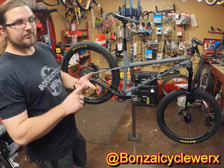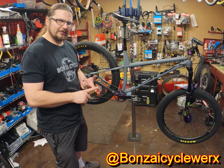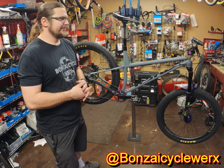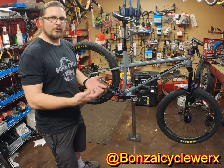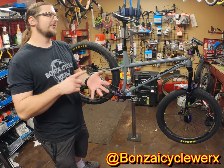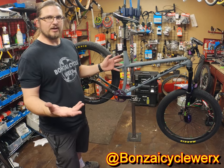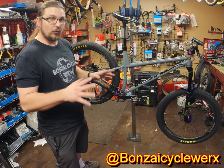I had put Maxxis Recon tires on it, CushCore, NX drivetrain, SX cranks. I rode everywhere. I rode that bike at Samson Park, did the Bug Jump, rode it at Gateway Park, Quanta Hill, North Shore, Horseshoe — it didn't matter where it was, I rode that bike everywhere. And it worked really well.